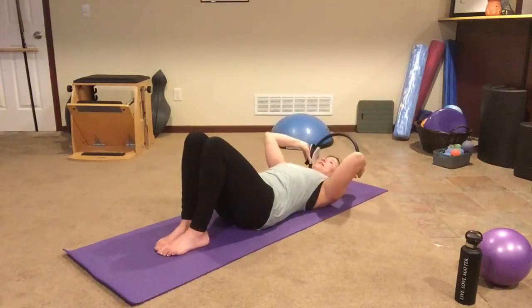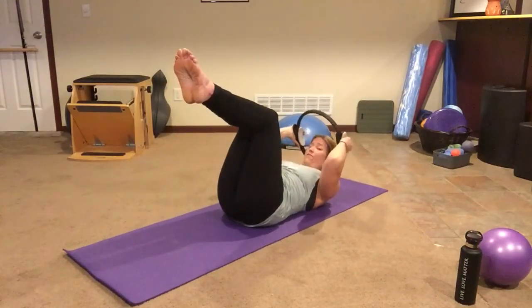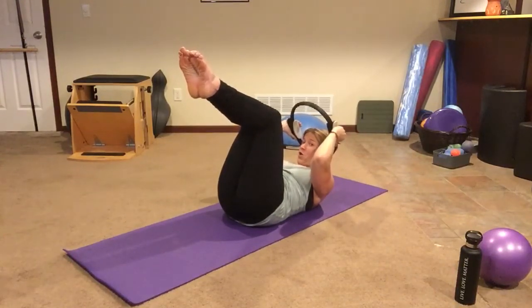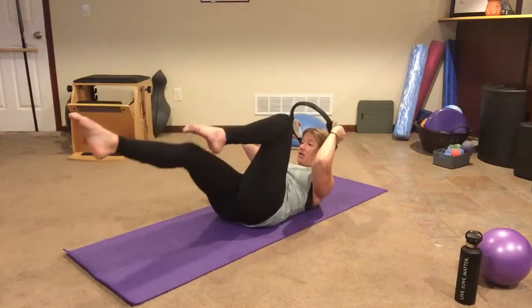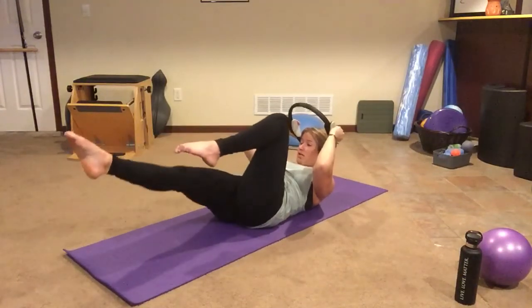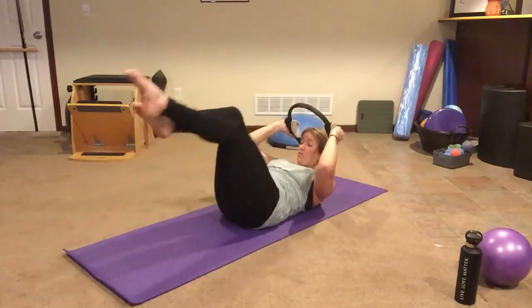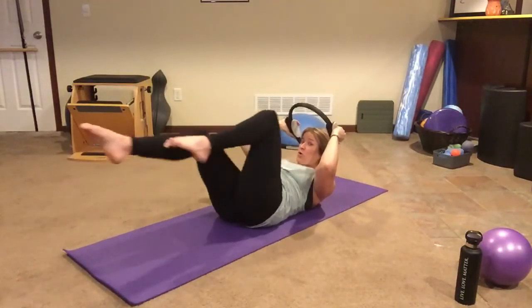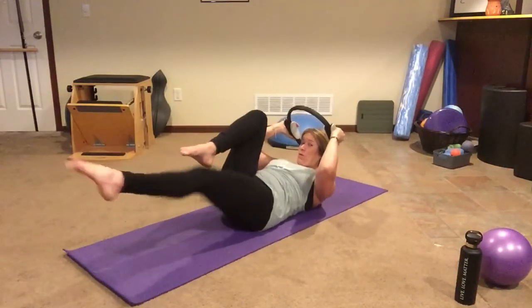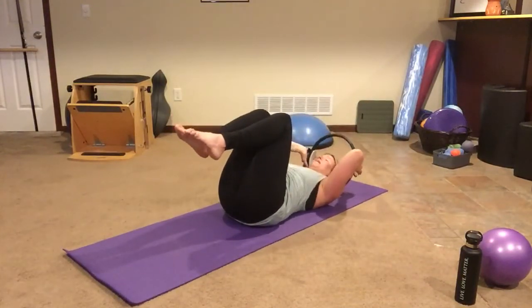We're going to take our circle back behind our head. We're going to bring our legs to tabletop. Curl ourself up into the upper end curl. Use the circle to push your head back into it and lengthen your neck. Hold here for a little stomach series. We're going to inhale for one leg, exhale for the other — this is our single leg stretch. Inhale for one, exhale for the other. How low you go is your working level; the lower you go, the more your stomach has to work to hold you there. Press and press and reach and reach. Let's shoot for one more on each leg, and then you're going to bring the legs in and roll back down.